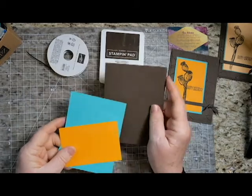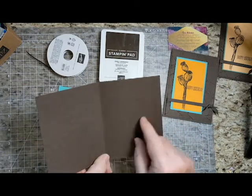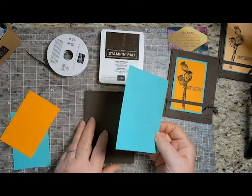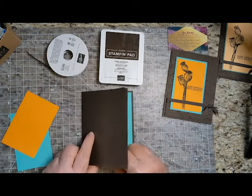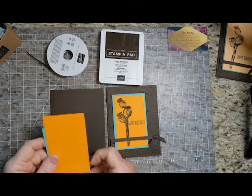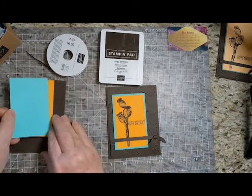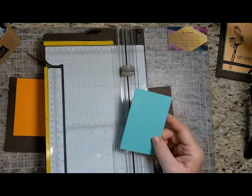My card base is Early Espresso — it's half a sheet of cardstock, so it's five and a half by eight and a half, scored at four and a quarter. I have a layer of the same Early Espresso, that's four by five and a fourth. I have a layer for the inside — I usually use Very Vanilla or Whisper White, but I thought I would use the Coastal Cabana for the inside. These pieces are both two and three quarters by four and a quarter. So these are my basic layers.